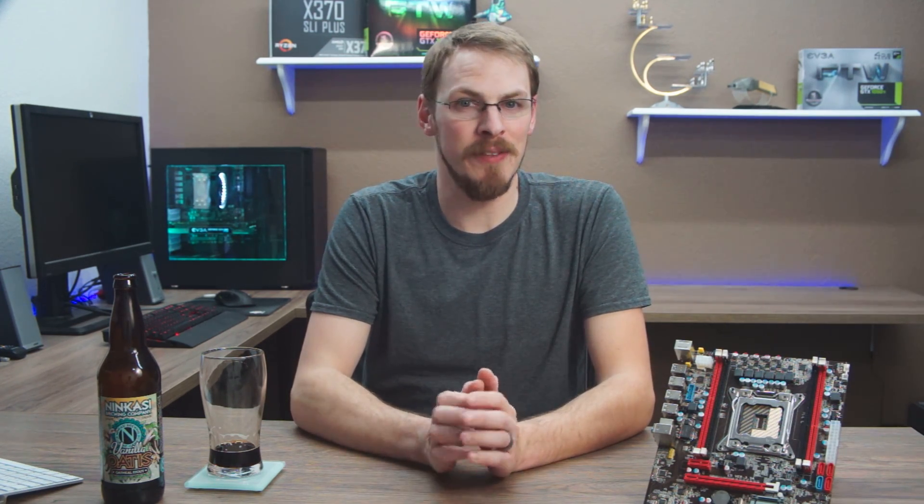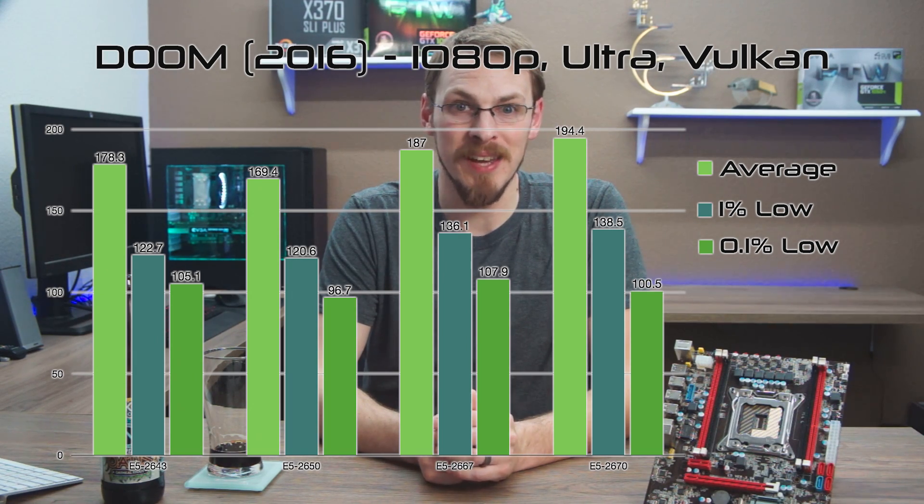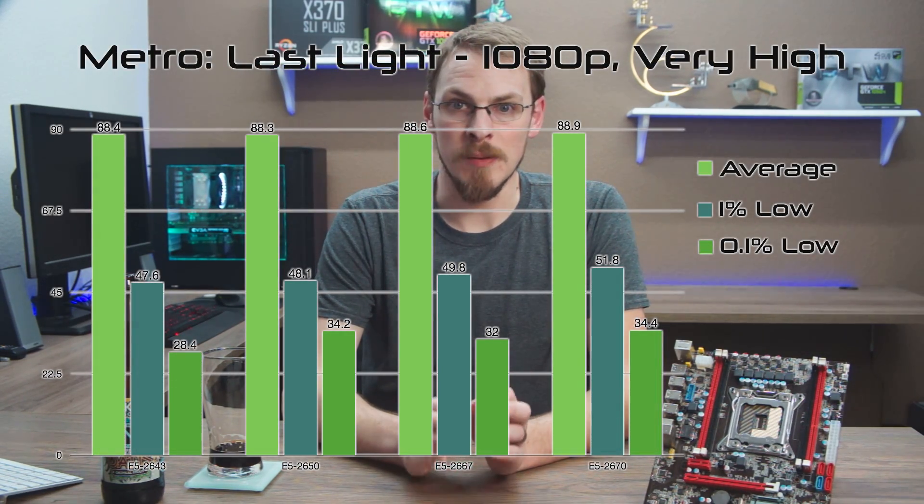Doom proved once again that Vulkan loves cores. Even the 2650 managed to stay above 100 FPS 99.9% of the time, with steady increasing performance and perfect scaling showing why people are excited for Vulkan. Last up was Metro Last Light Redux, a title that is very GPU-bound, and we see almost identical results from each and every CPU tested.